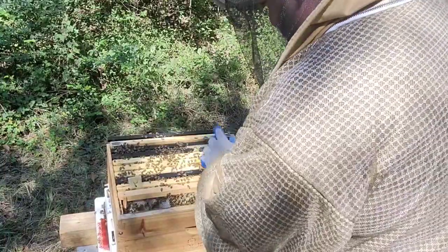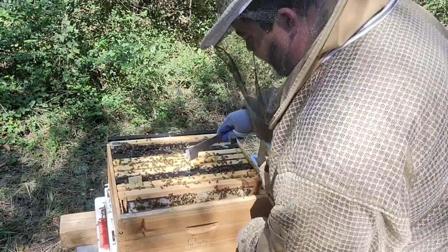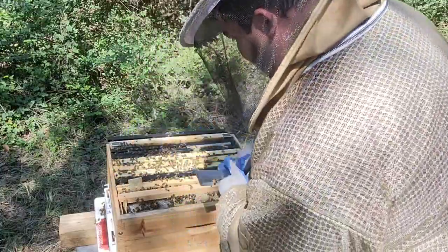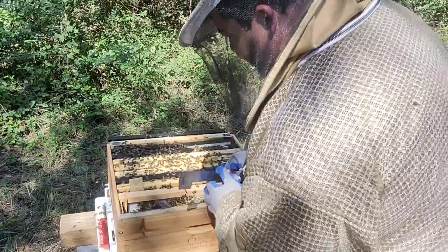I already moved those out of the way. I'm not going to take too long on this one — I don't want a robbing frenzy or to get the girls worked up. It is one o'clock in the afternoon, so there are a lot of foragers outside — this is actually a good time to do it.